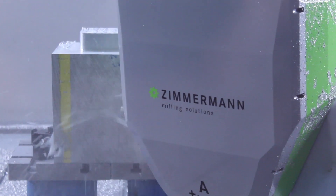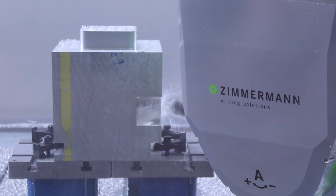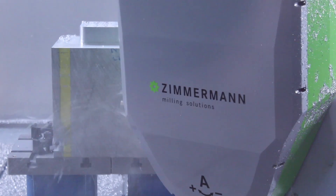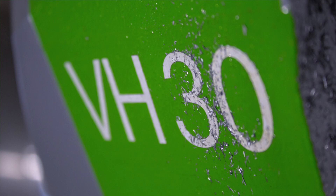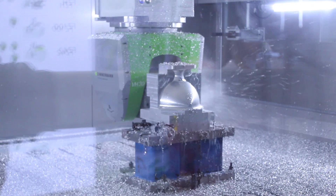We have here our compact family, which is the SC33 Compact and the SC40 Compact with our own milling heads. We equip it with the VH30 milling head for the SC33 Compact and the VH60 milling head for the SC40 Compact.